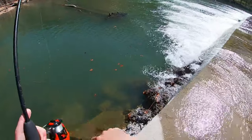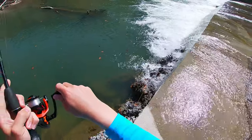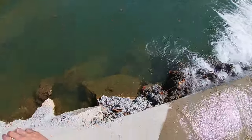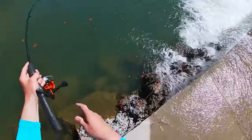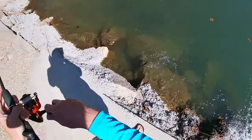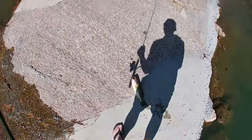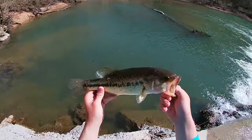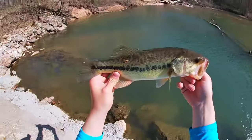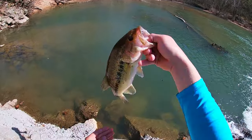Largemouth this time. Stay out of those rocks buddy, that's a better fish. He's going into that tube — keeps trying to swim up underneath the crossing. Didn't even reel up. Just let it fall to the bottom there and he took it. I'm gonna get him back in, he gave me a good fight. Thanks for playing buddy.